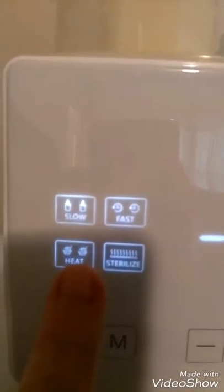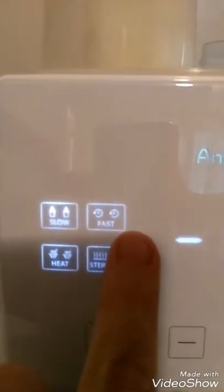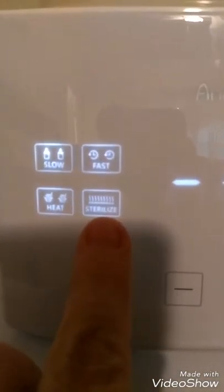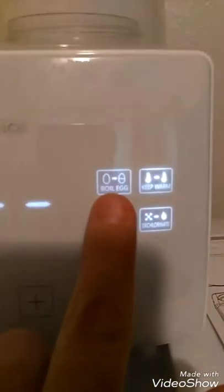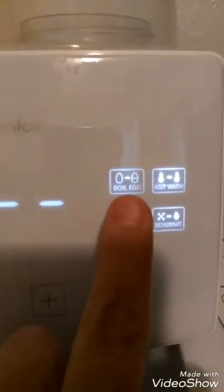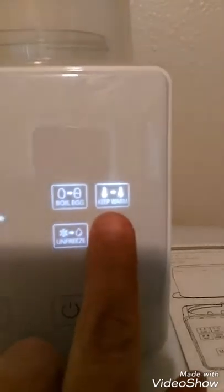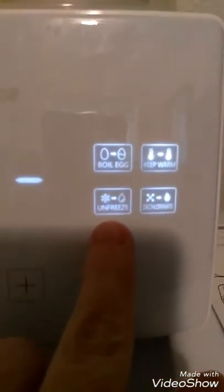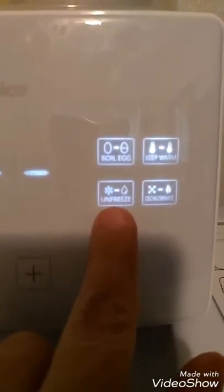When you turn it on, it's very easy — it has a touchscreen LCD display. This is what I mean by it does a lot: you can heat it up to a specific temperature, set it to heat up slow or fast, sterilize your bottles and utensils, and you can even boil an egg in here. I haven't tried that one yet, but I'm going to because I love boiled eggs.